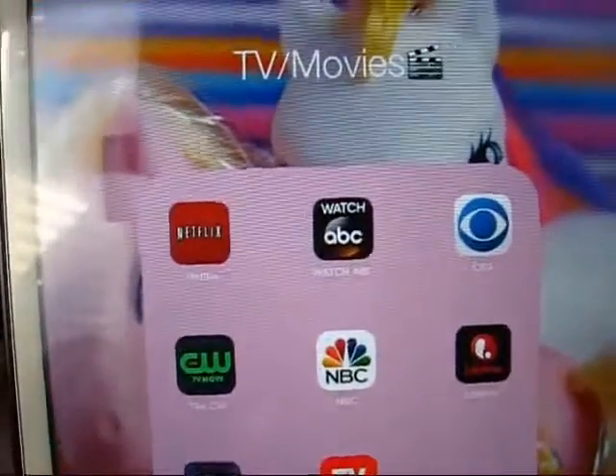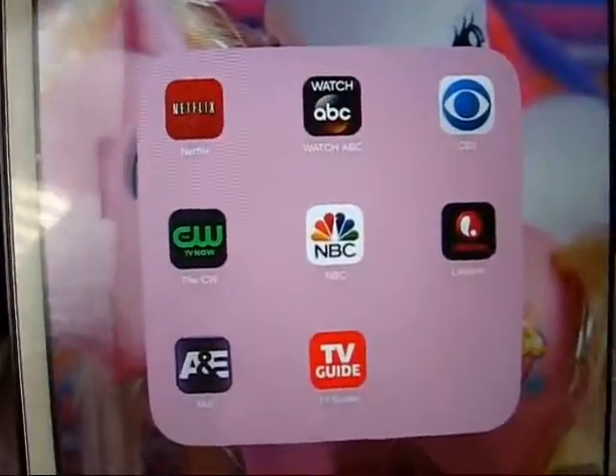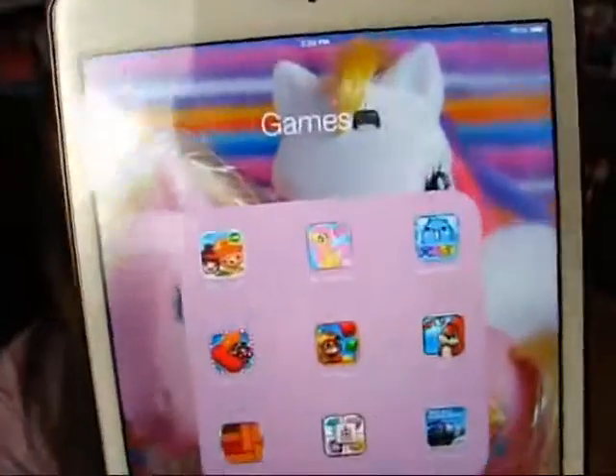And then the next folder is TV and Movies. We have Netflix, ABC, CBS, CW, NBC, Lifetime, A&E, and TV Guide. I'm not going to go into huge detail with those, but I like to watch some TV sometimes when I can.